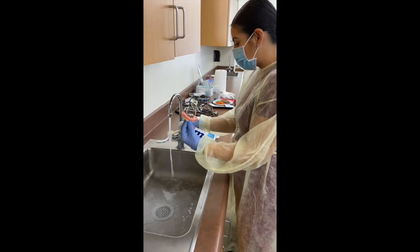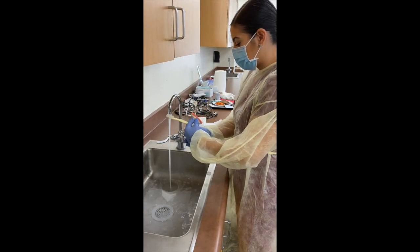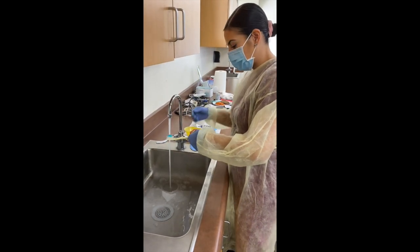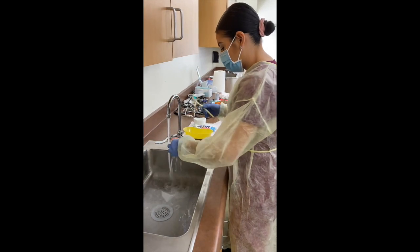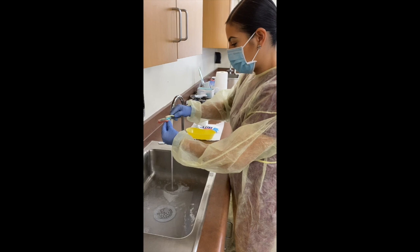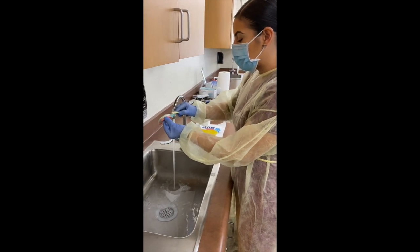I'm just going to wet my toothbrush. I'm doing circular motions.